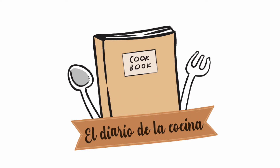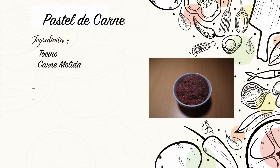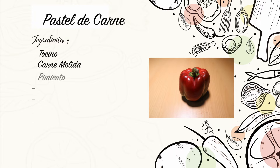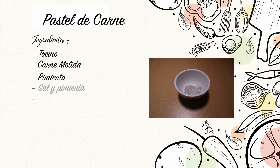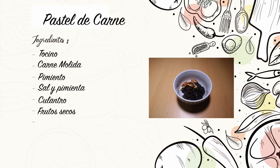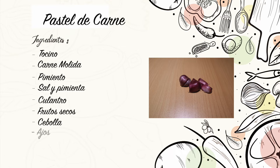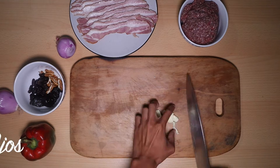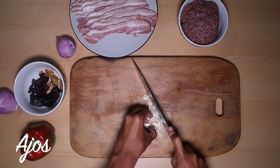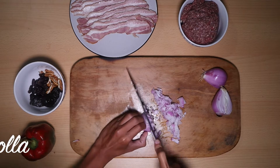Hello everyone! We are going to start by cutting the eggs very small, and in the same way we are going to cut the cebolla and the culantro.